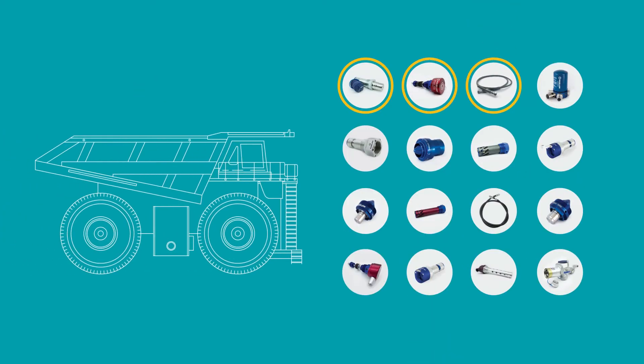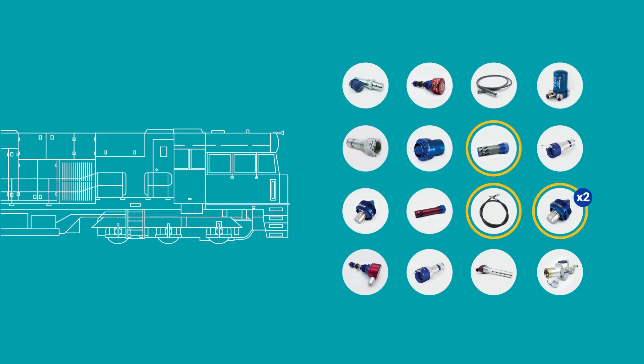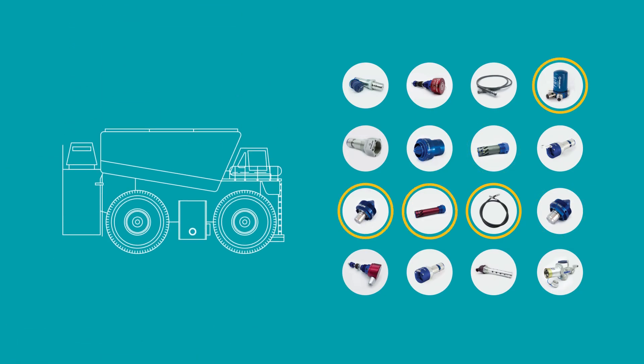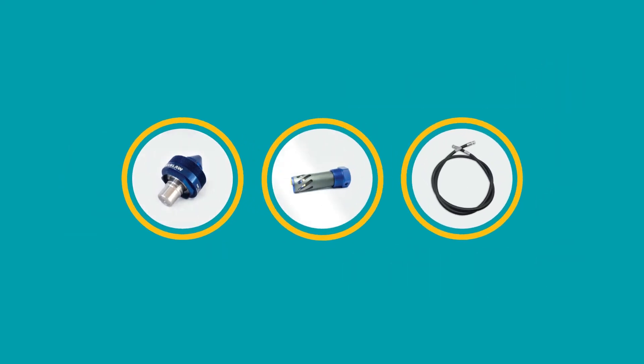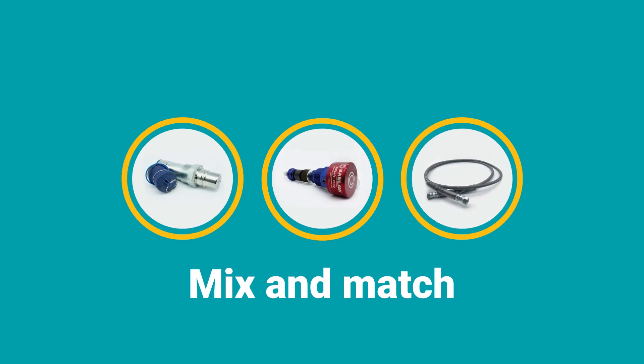For unique fuel system problems, Banlaw can help you select the best FillSafe Zero components for your own customized solution. Our flow control valves, level sensors, and pilot lines have been designed to mix and match, allowing for maximum system flexibility.